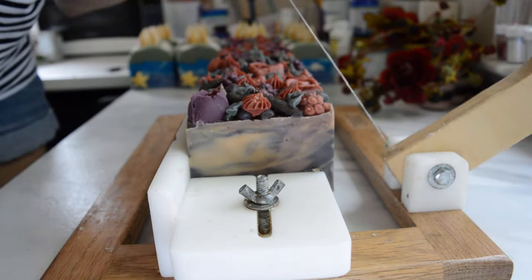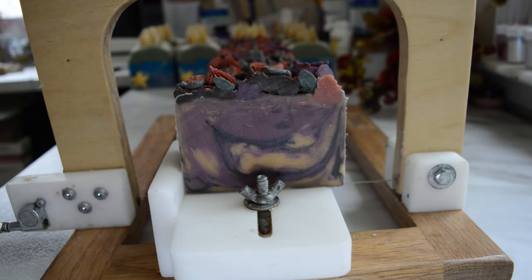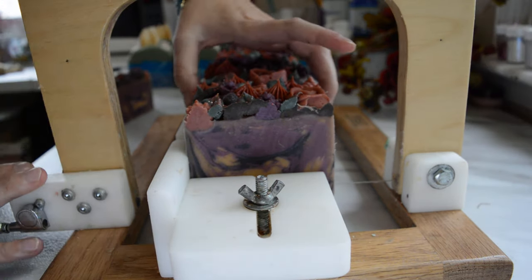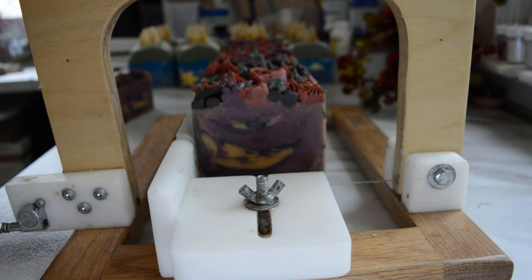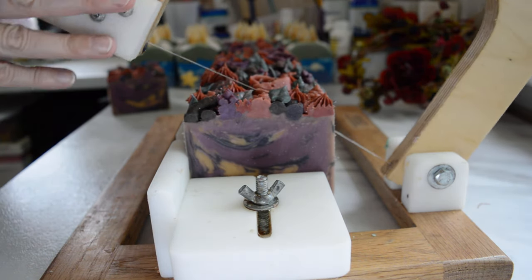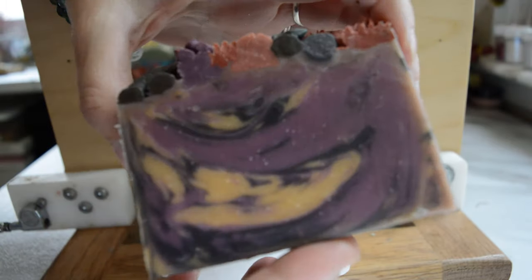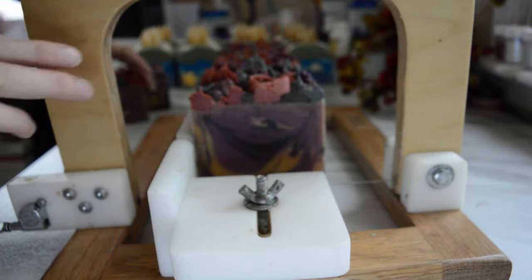Super happy with this, you guys. Let's cut into it - I'm really hoping I get some nice wispy swirls in there. I am digging those colors; that purple is fantastic. It smells so good. Happy accidents - that is what it is. Thank you Wholesale Supplies Plus for accidentally sending me this Black Raspberry Vanilla fragrance, because this turned out so cool. I'll have to do a lather test to show the Tessa silk and all the other additives and how much lather it creates. I am super happy with it, especially the top - even the side of it, I love. Let's cut a couple more.